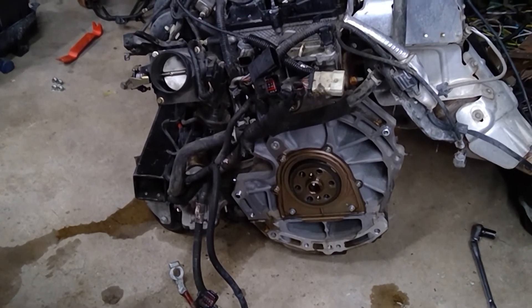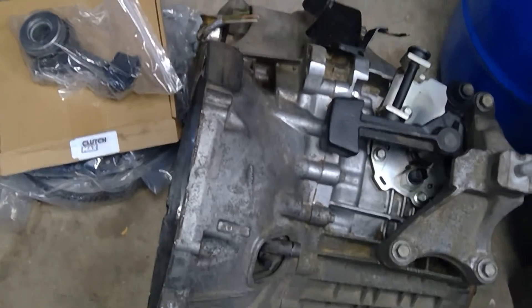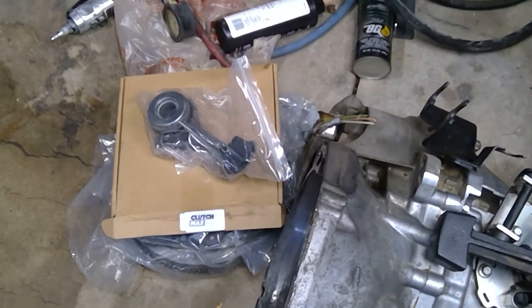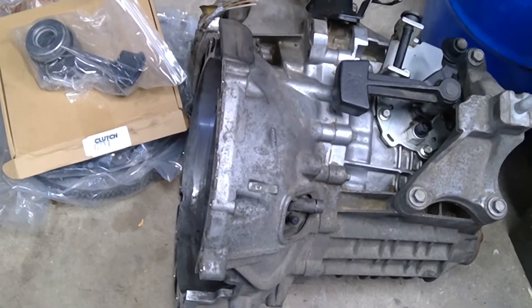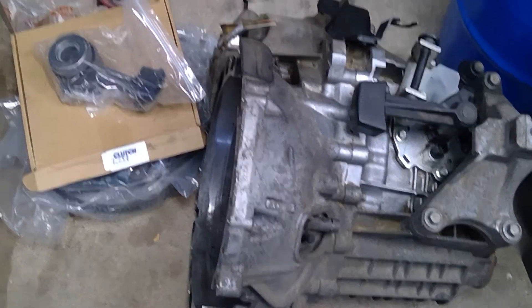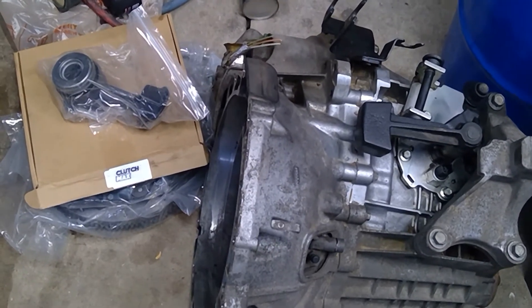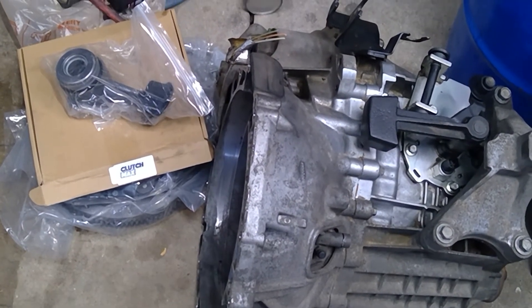The automatic transmission is off the back of the engine. We're ready to start swapping the manual transmission pieces and parts into it. We've got a new slave cylinder, new flywheel, clutch, and so on. That transmission came out of a wrecking yard — that cost me $90 to pull it out, and I'll be using shift cables and stuff like that out of a wrecking yard car as well.